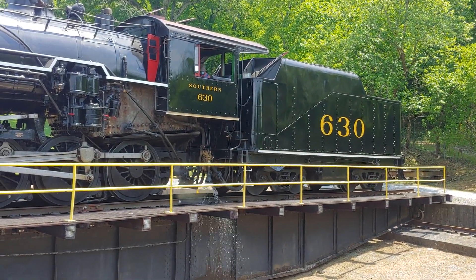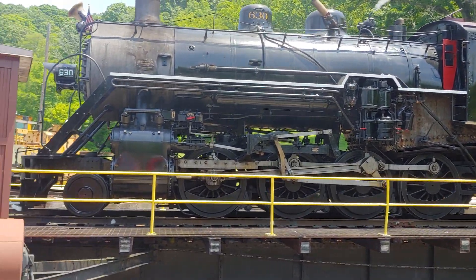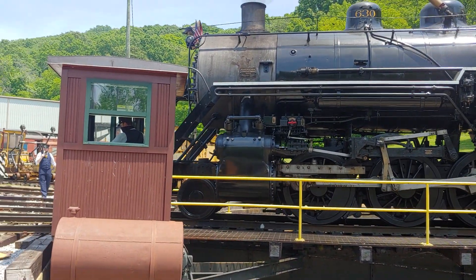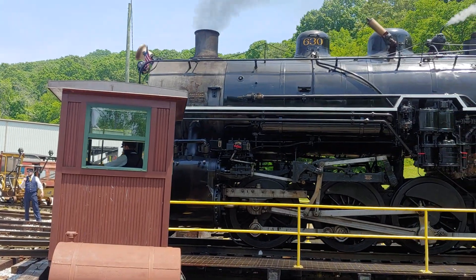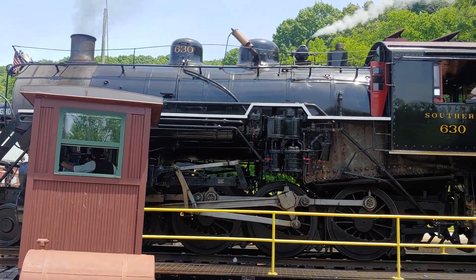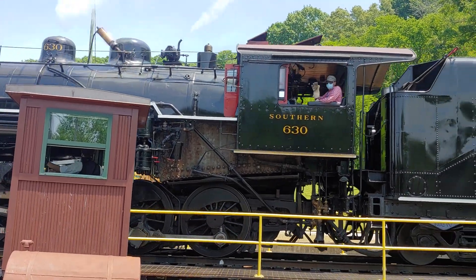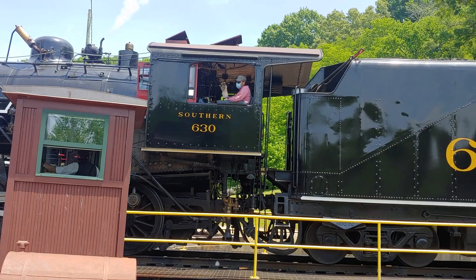This locomotive operated in portions of what is now owned and operated by the Great Smoky Mountains Railroad, upon the old Murphy Branch — Dillsboro, old Bryson City, Murphy, Asheville. It is fired up, ladies and gentlemen. Let's give a hand for our engineer and fireman.